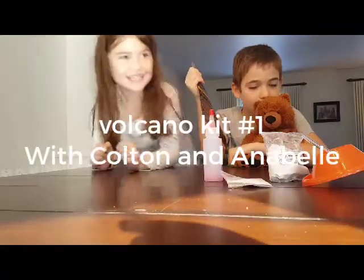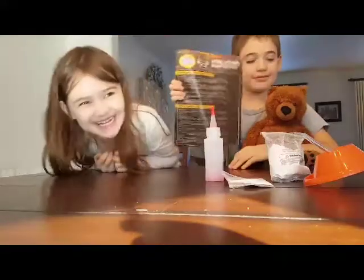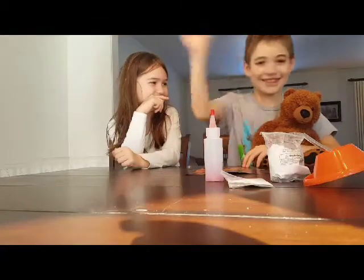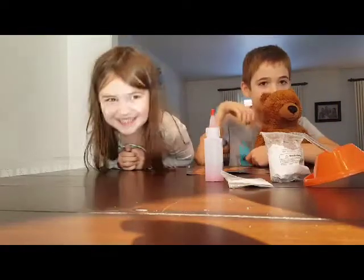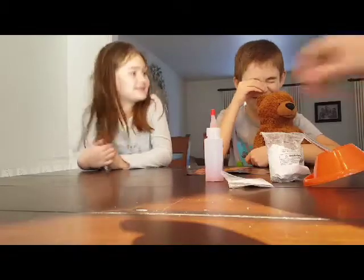All right guys, this is the eruption volcano kit we're going to be building today. We got Annabelle — wave, Annabelle — yeah, and we got her brother Colton. Colton is the owner of the channel, the guy who runs the channel, so he tells me what to do, and we're going to be building this kit.